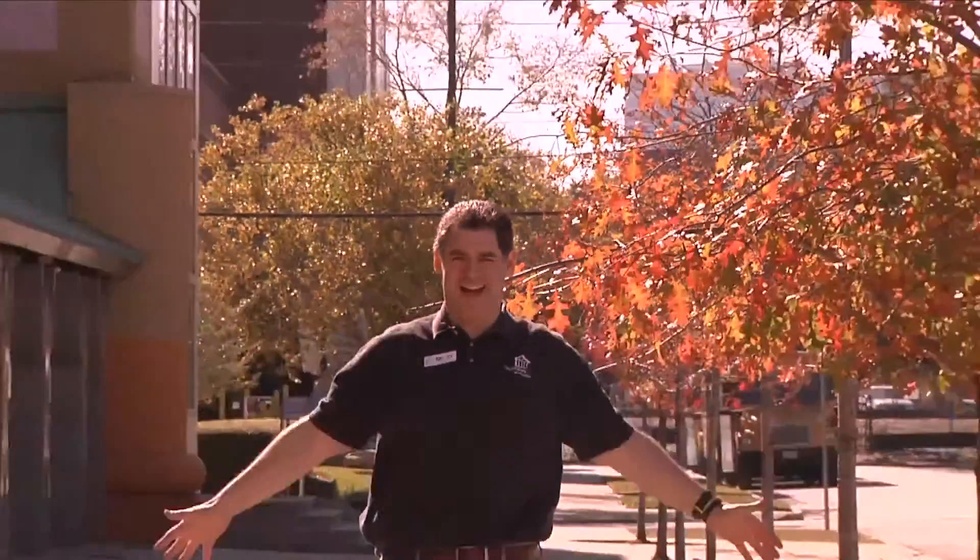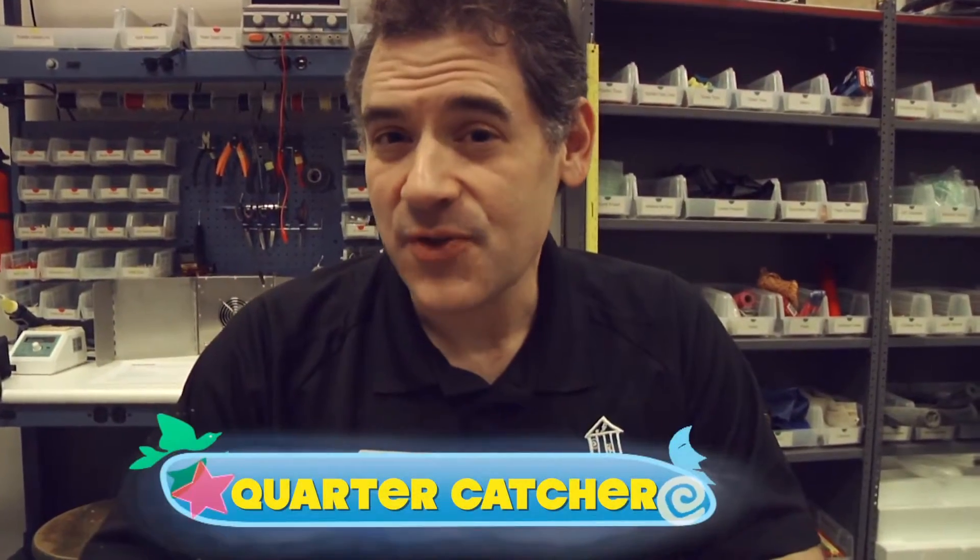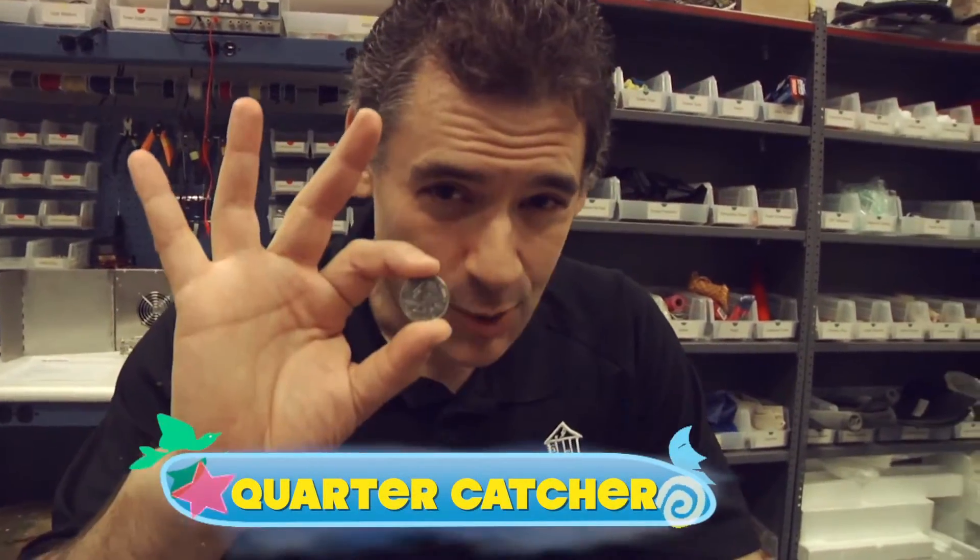Hey! I'm Mr. O, here with another moment from the Children's Museum of Houston. Let's do a little challenge using Newton's first law of motion and a quarter.